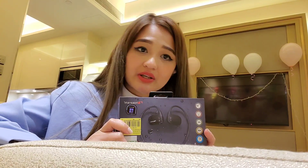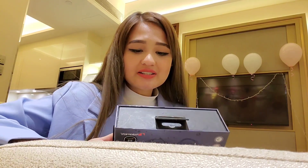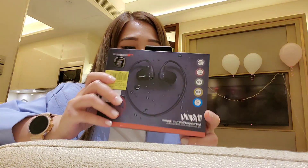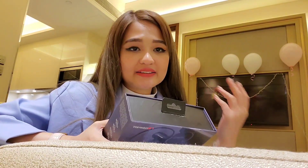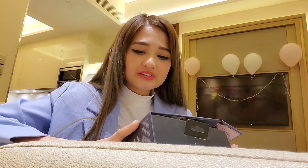I need it for swimming or for workout — of course you get sweaty, right? So at least this one is safe because it can get wet. And I like the sound. It's good for me — the sound is good.